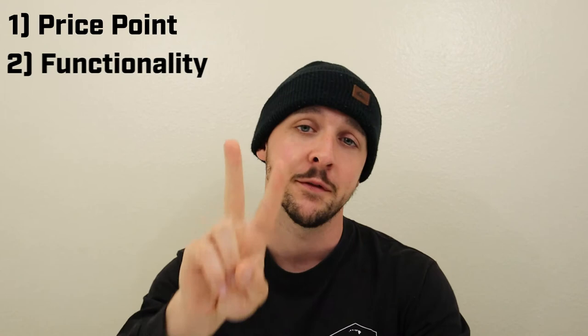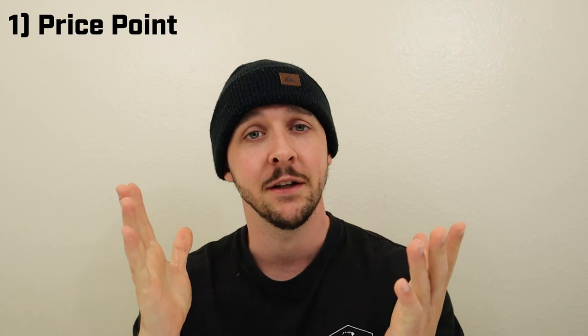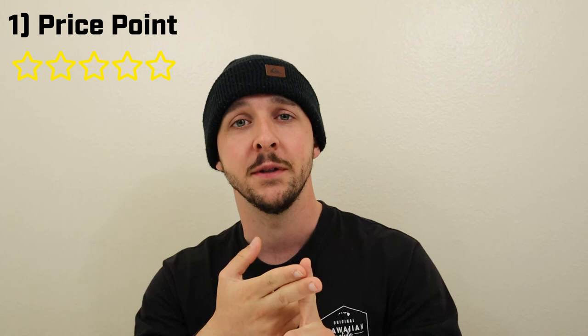The first category is price point, and I'd have to give it 5 out of 5 stars. It comes at $19.99 on Amazon — I'll put the link to the product in the description below. When it's on sale it'll be even cheaper. Very affordable at $19.99, and you start with one head and get a replacement head, so those should last you quite a while. Definitely 5 out of 5 stars on price point.